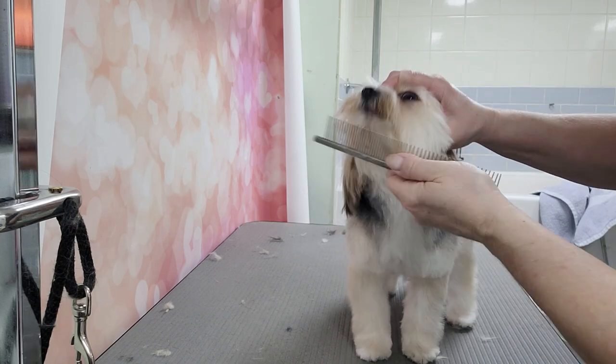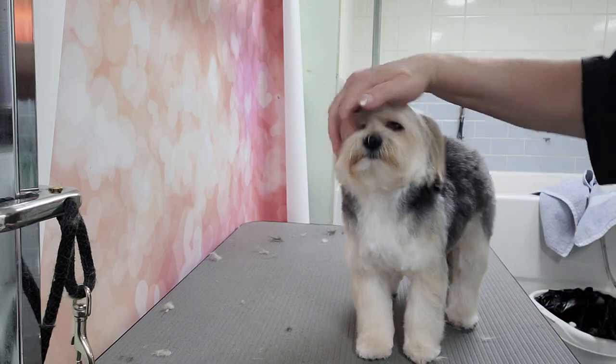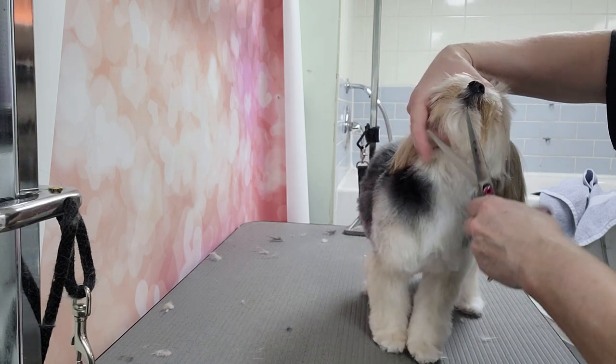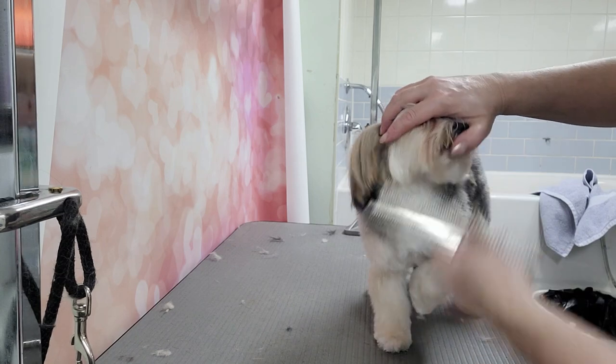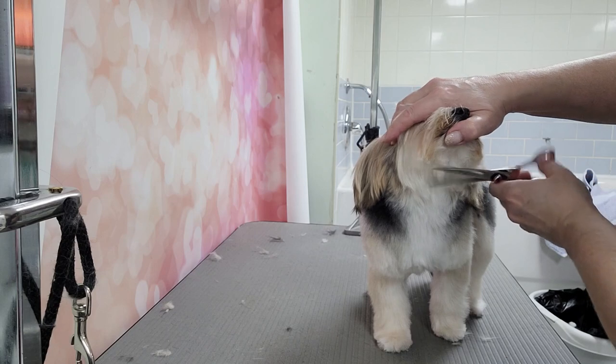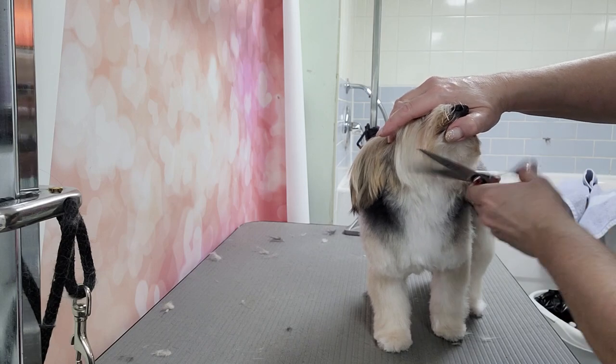While I'm holding his mouth I can feel if he's going to lick his lips — you have to be very careful not to cut their tongue. His chin is going to be much shorter. What I'm doing is just cutting across right now.